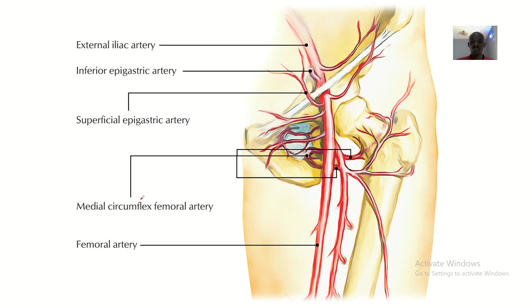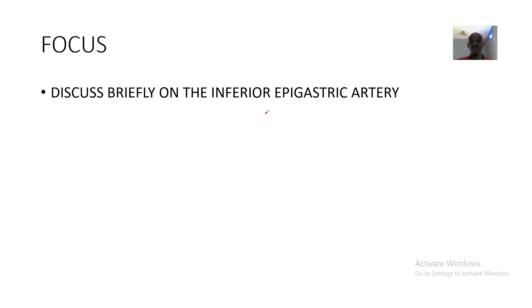Hi guys, welcome. Today in this tutorial we'll be talking about the inferior epigastric artery. I'll be talking about the origin, the course, and the termination of this artery.